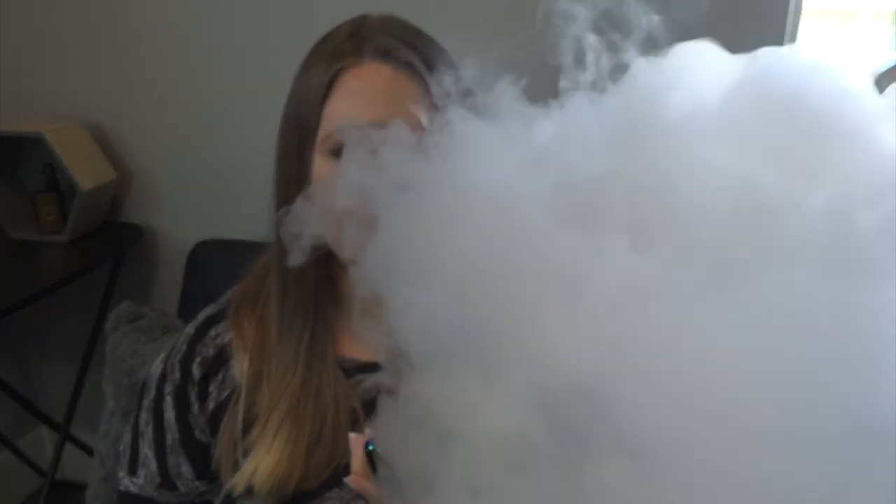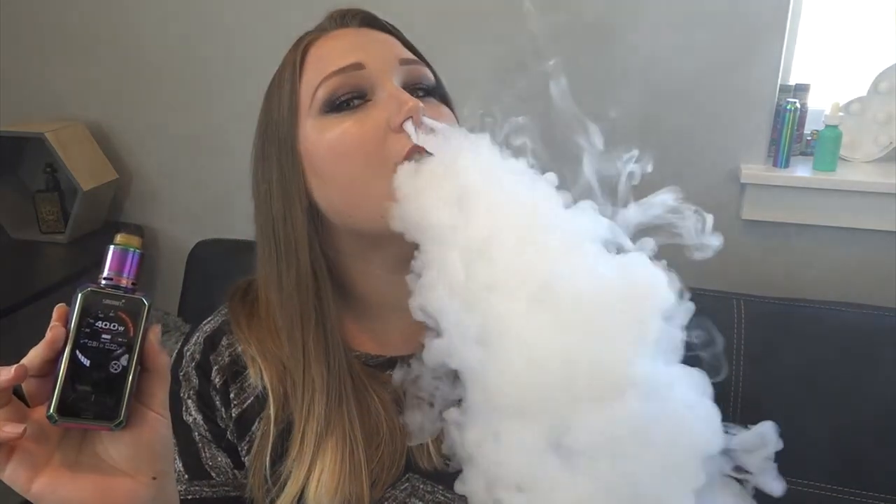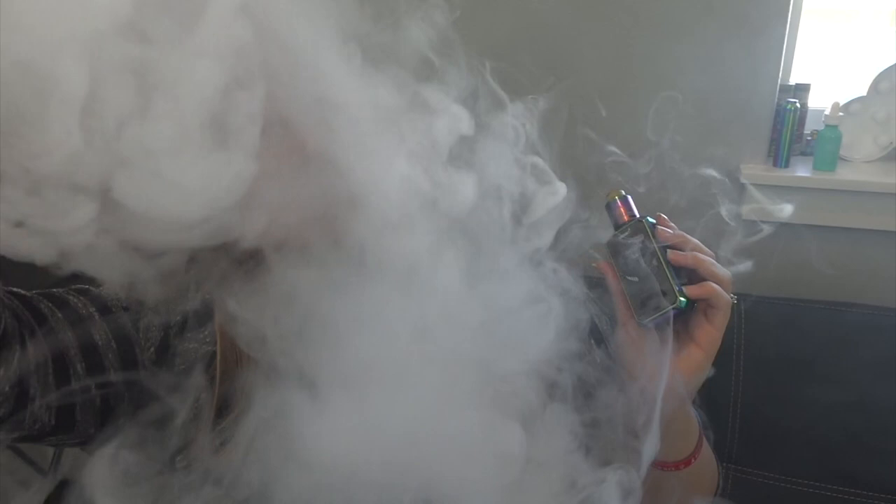That's only at 30 watts. Wow, do I even want to turn it up? Yes, yes I do. 40 watts. Oh my god, clouds! Did you guys see that? I'm a fog machine. That has some power behind it. This is a great combination. I only have one coil in here. This is awesome.